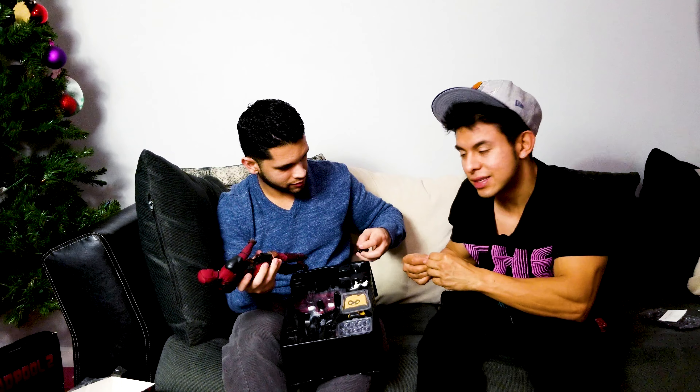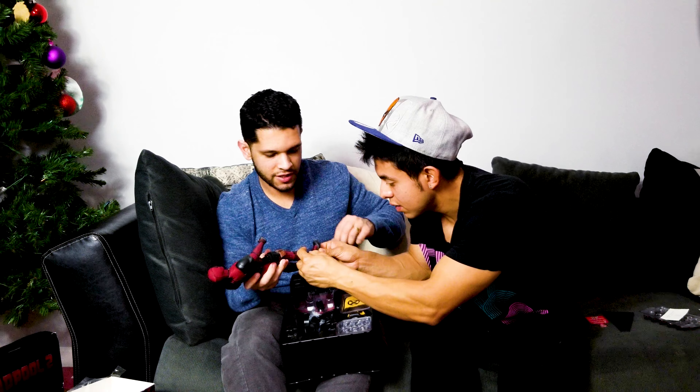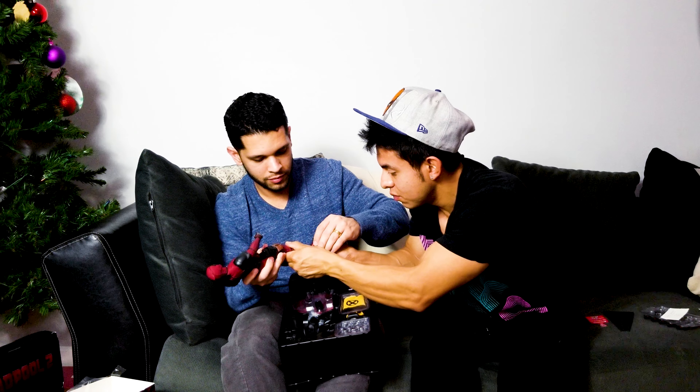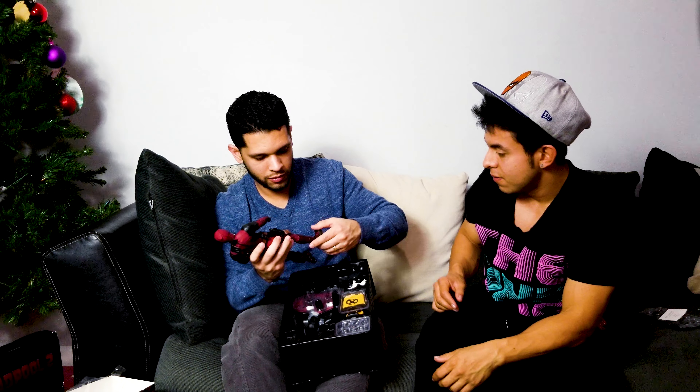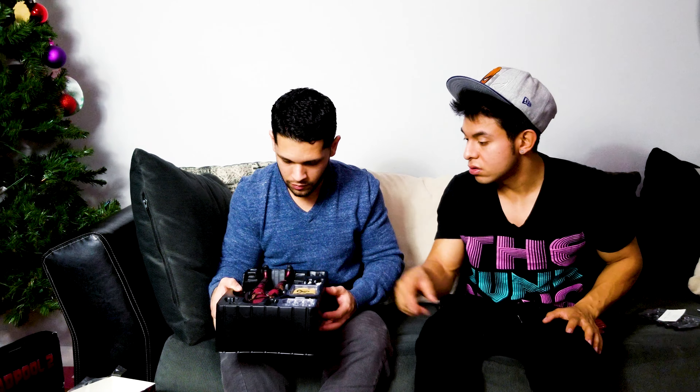There's a little issue with these toys — the foot got stuck in the boot. We don't have to change it, let's keep it for now. That's the only issue I noticed: when you are changing the hands or the feet, it gives you a little difficulty because of how tight it is.